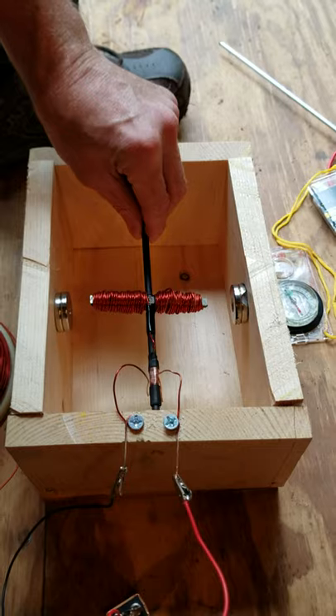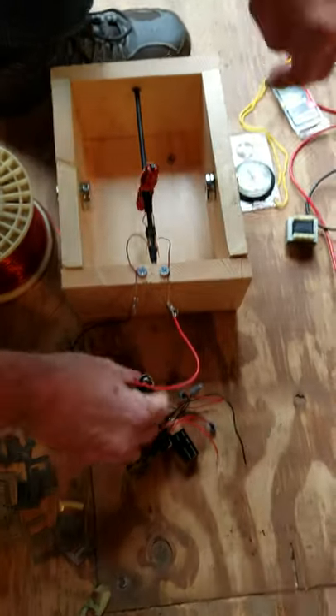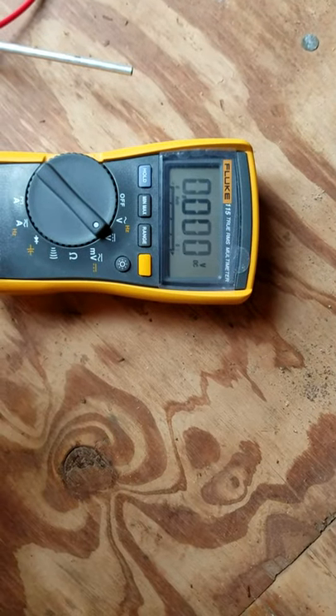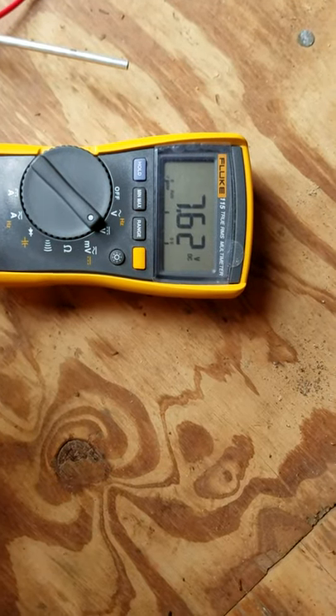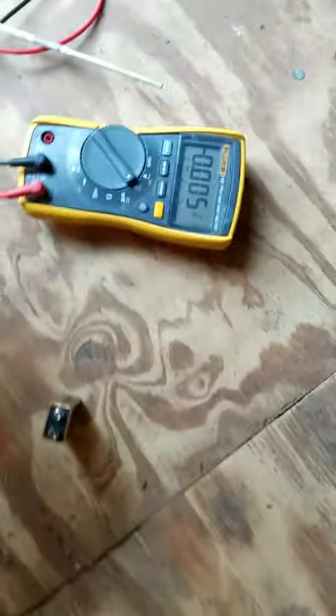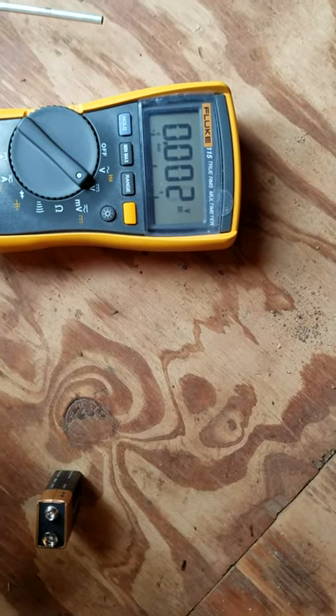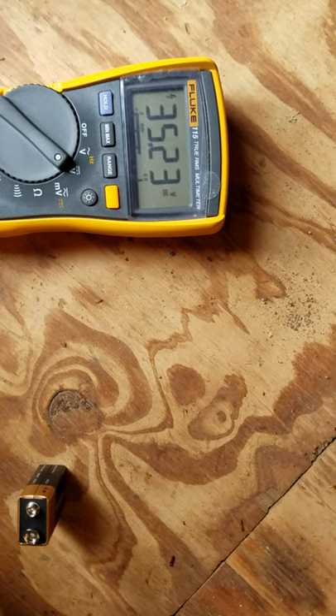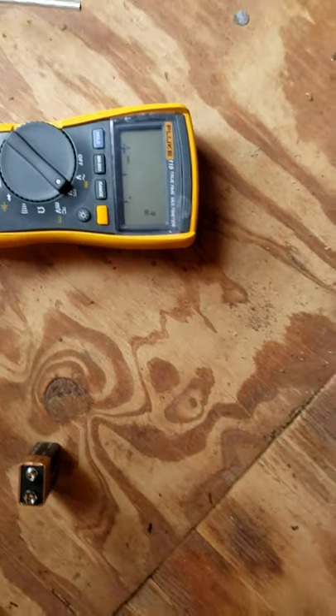The same thing is also true with voltage. This battery is currently sitting at 7.6 volts. We are now going to use this battery pack — it's four batteries together — and that's going to be 35 volts.